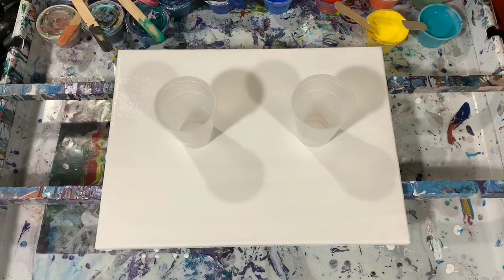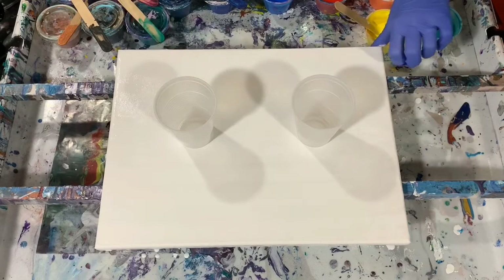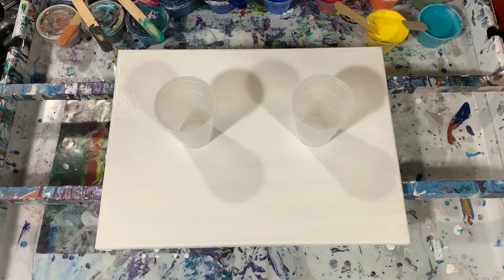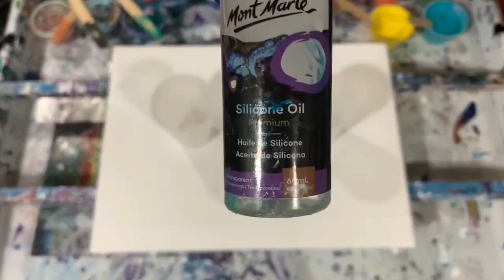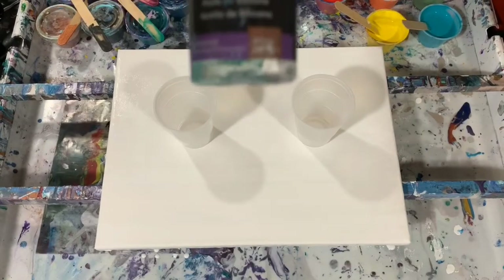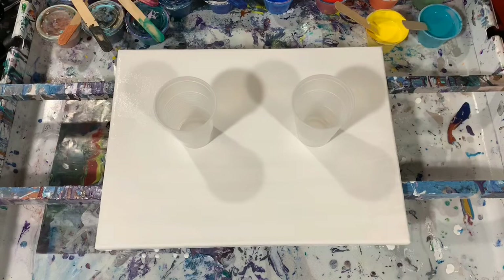That's my go-to pouring medium. I really like it — it works well for me. So unless I'm doing a special type of pour, that's the usual pouring medium for me. Oh, and I did add a silicone — one drop of the Montmartre silicone. If you've watched my channel before, I always say this silicone is very reactive, so I put one drop in just the turquoise and the primary blue. We'll see how many cells we get on this.